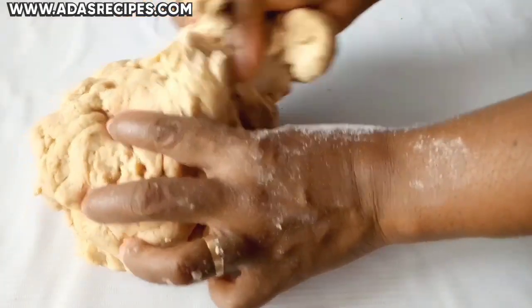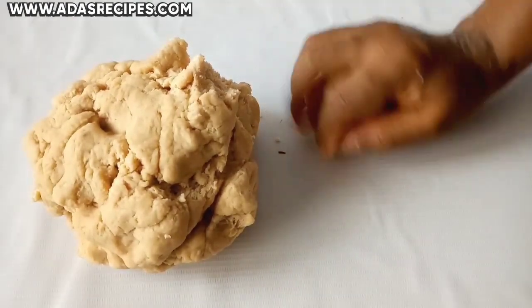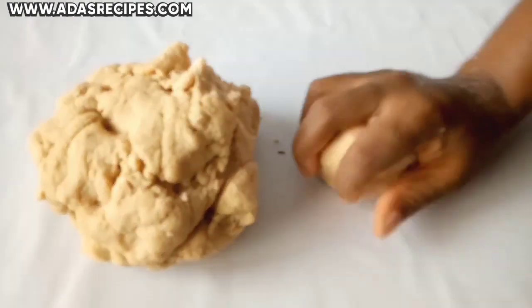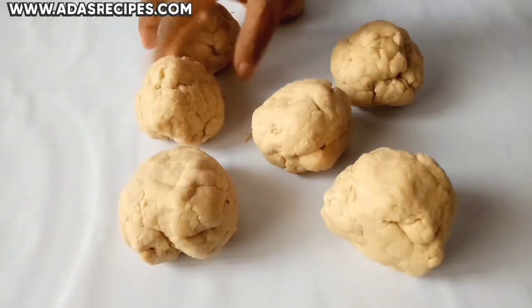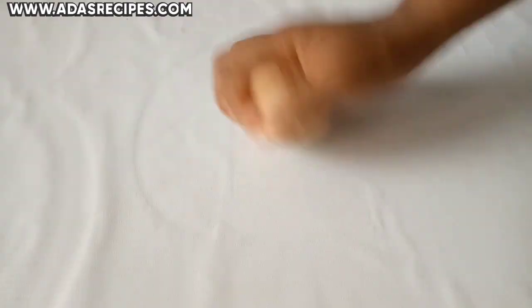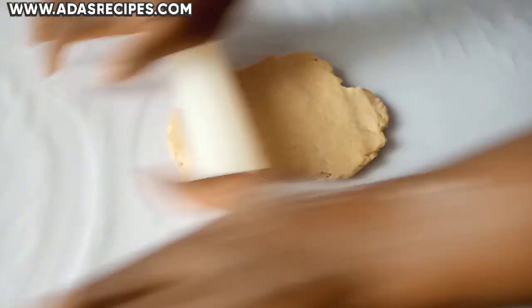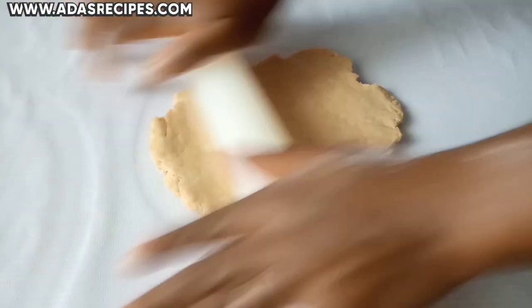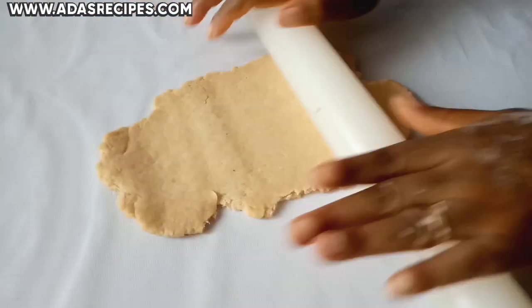Then you divide the chinchin dough into smaller sections. Using a rolling pin, spread the chinchin dough. Dividing the dough into sections will enable you to spread the dough more easily.